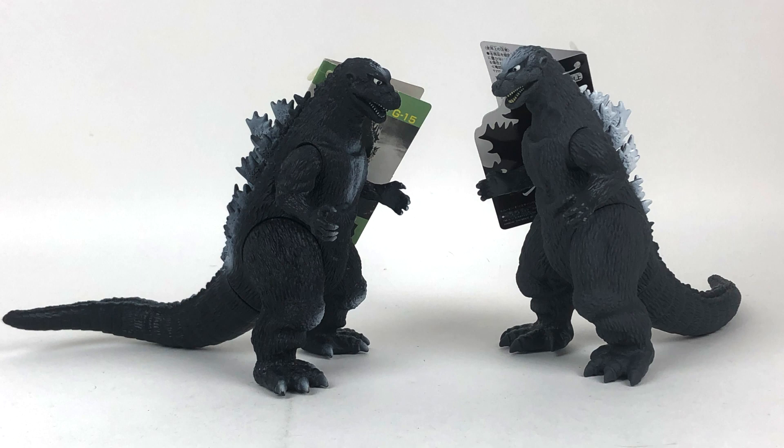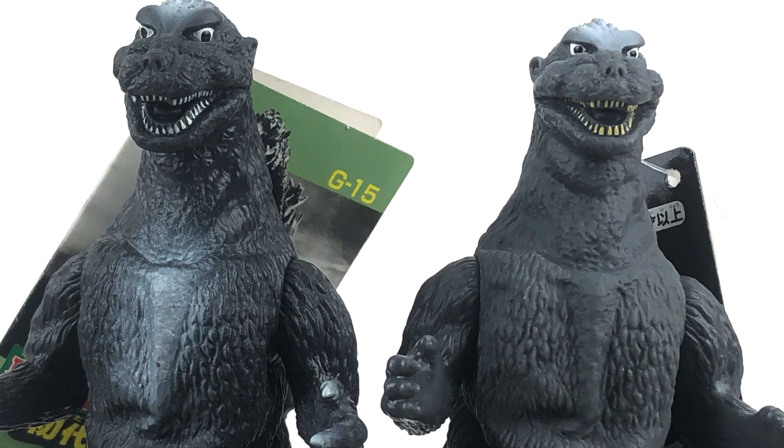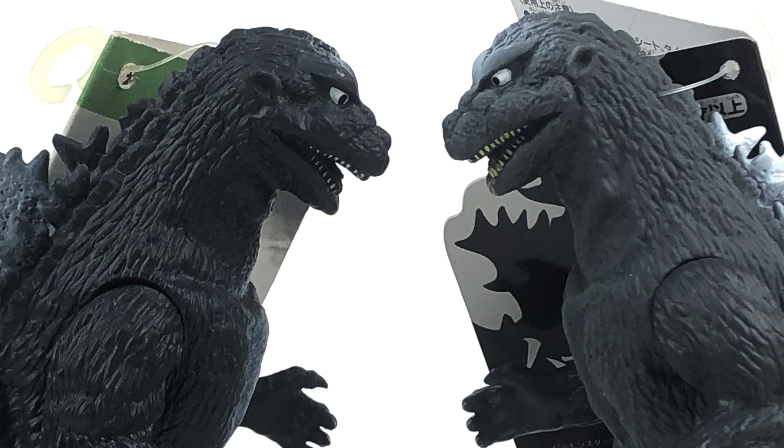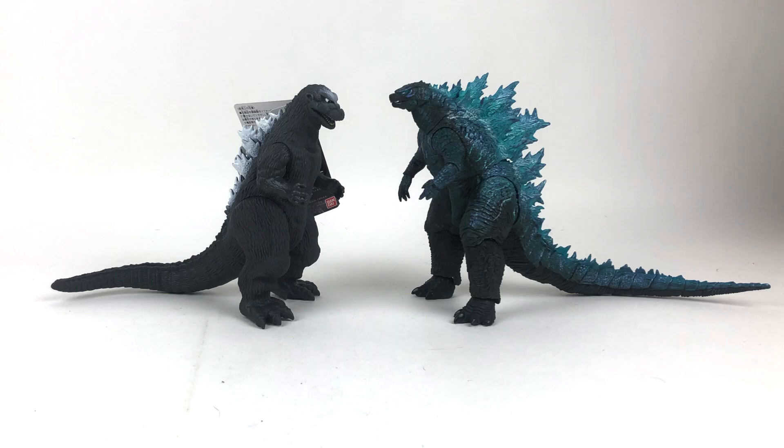I'm going to be posting some pictures. Not so much a size comparison because, you know, same size. That is the 2019 reissue of the Bandai Godzilla 1954 figure. If you're a major Bandai collector, I really don't think you need to pick this up because it's very basic. I kind of just did it because I'm an idiot — I'm the Godzilla critic. I buy bad figures so you don't have to.